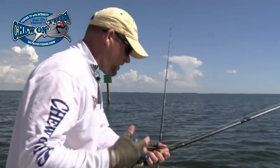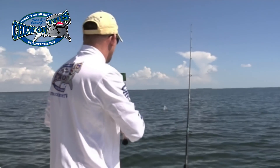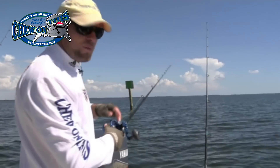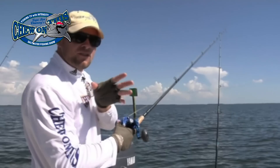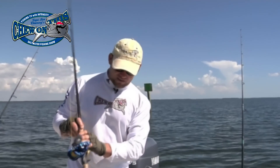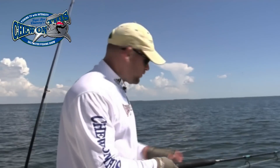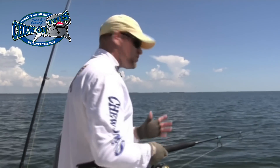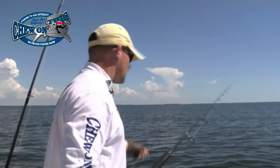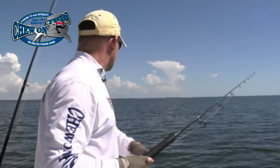In case you guys were wondering about the olfactory senses of different fish: from what I know and what I've heard, sharks are number one — they can smell the smallest parts of blood per million. Then after sharks comes the catfish, and after catfish comes the redfish. So between those three species, sharks smell the best, catfish is second, and then redfish. That's one of the reasons why it's real good to dead bait for redfish and sharks especially.